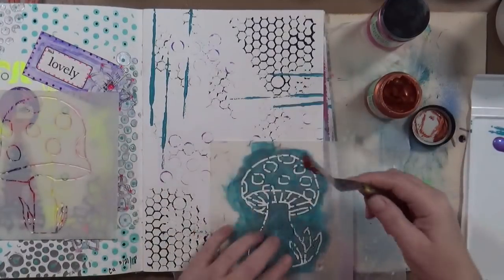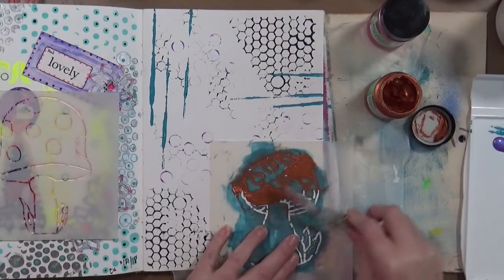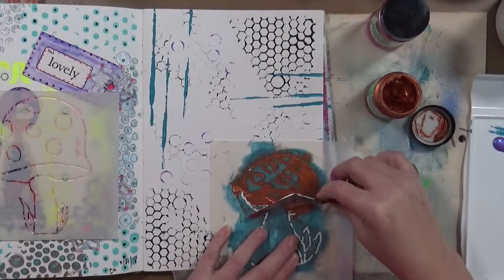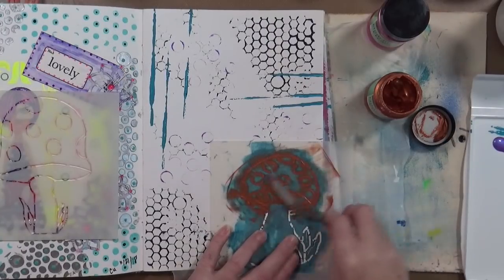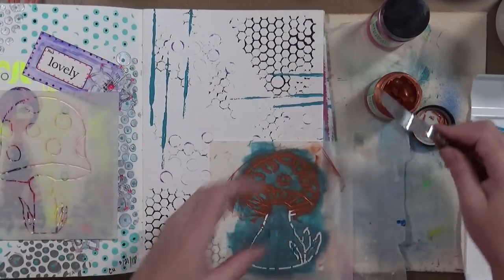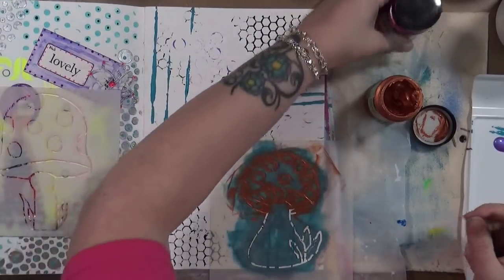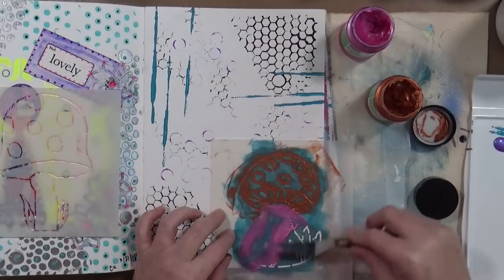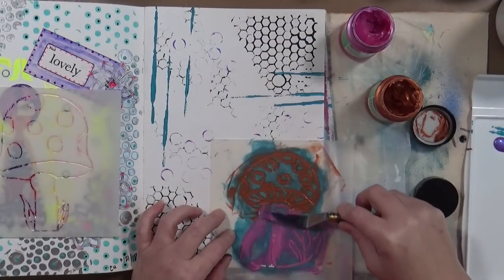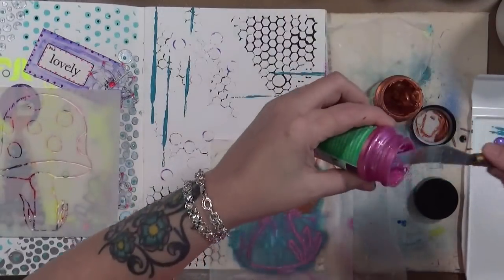I want to put copper on the top of the mushroom. I don't know what this is going to look like, but we'll find out. This is the place to do exactly this - test out things, see how it works. If it works good, great. If it doesn't work so good, well, you learned that it didn't work so good. There is the copper on the top. Now I'm going to use this raspberry for down on the bottom - let's see what this looks like, it should be interesting.